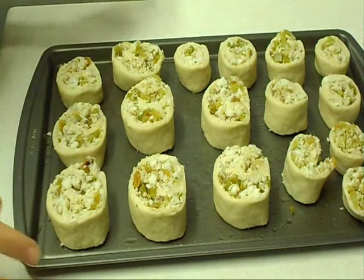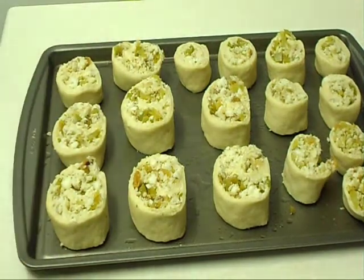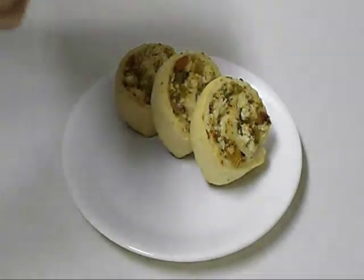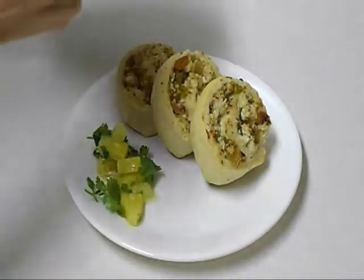Bake at 350 for about 20 to 30 minutes. I would like to serve it with some pineapple salsa.